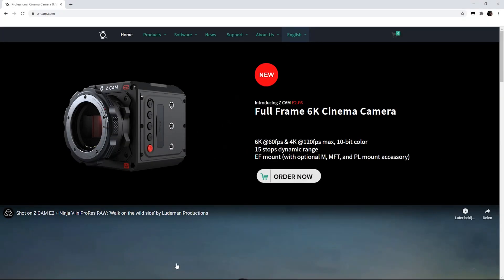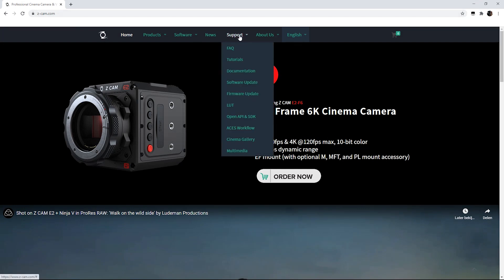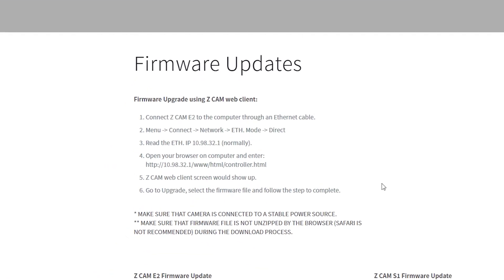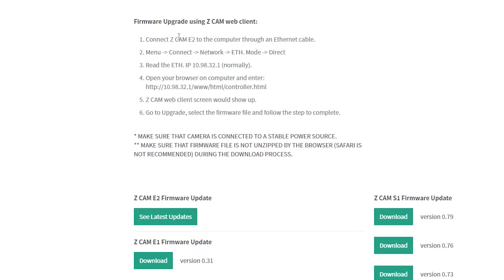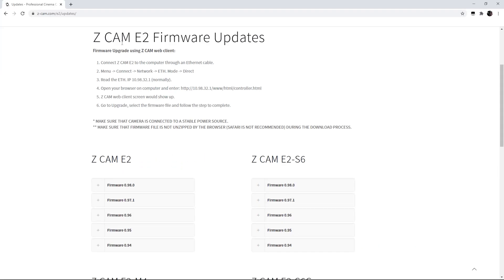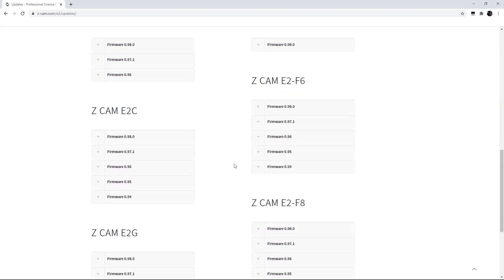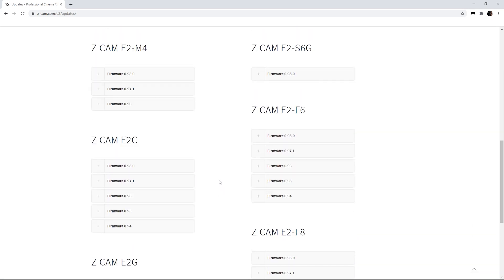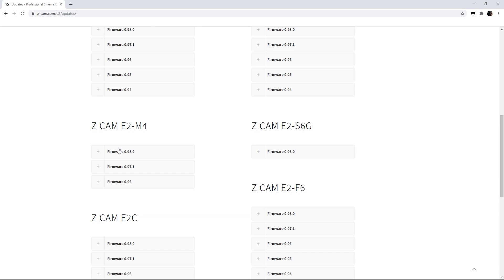We're gonna head over to the Z Cam page — that's z-cam.com. Go over to the support page, then firmware updates. That's where you get to the firmware updates page. You can see the latest updates under 'See Latest Updates.' Here are the different camera options Z Cam has, and I've got the E2-M4, so I'm clicking on the E2-M4 page.